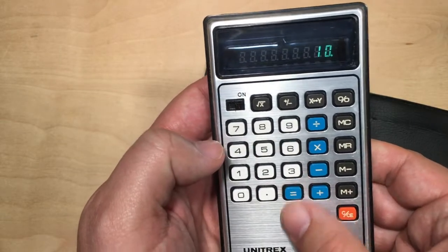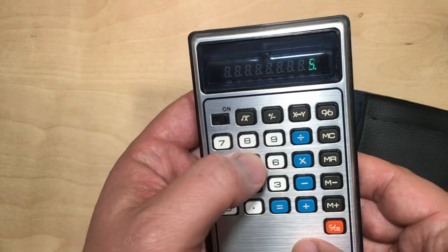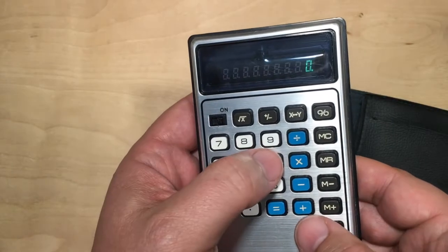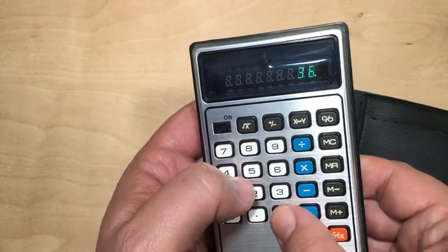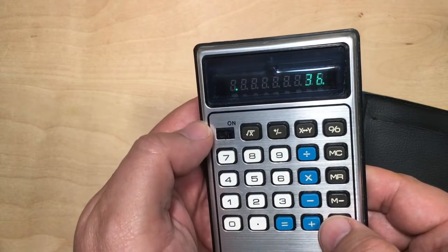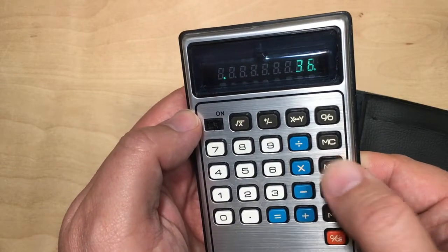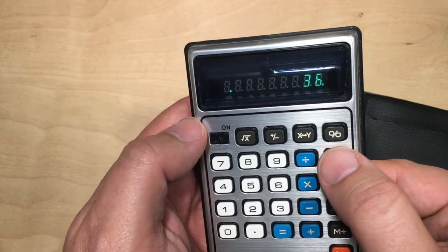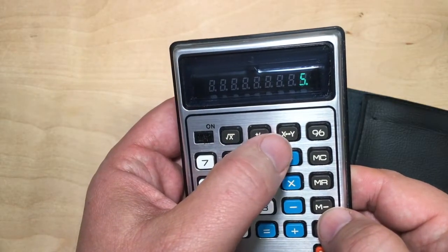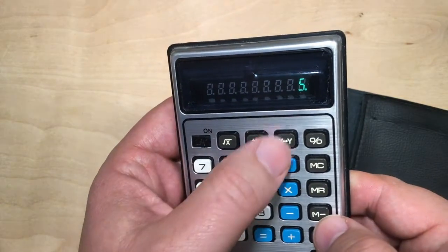So let's see — 5 plus 5 equals 10. Square root button — zero. Well, something's not working too well there. 6 times 6 — 36. Put it in memory. There's a little dot indicating that there's something in the memory. Press the clear button. Memory recall. So that's working. Clear memory — dot goes away. And this lets you swap the current number on the screen out. Well, that's not working too good either.